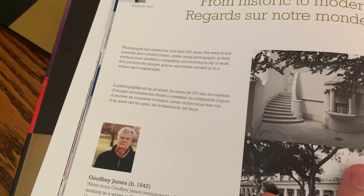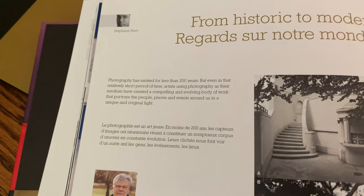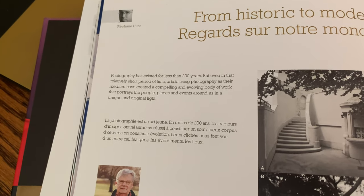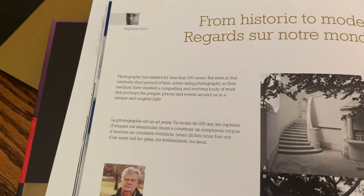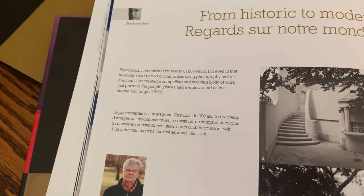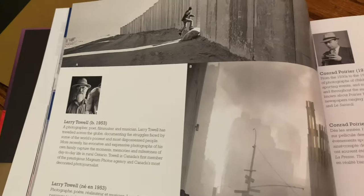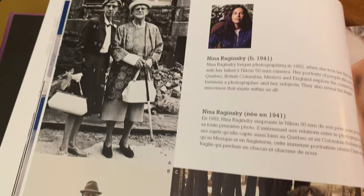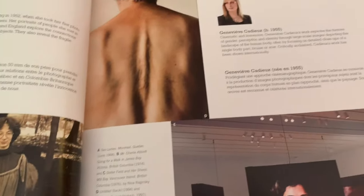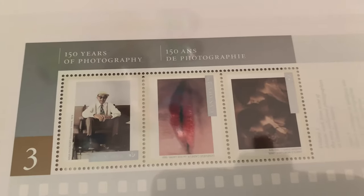Historic to Modern Photography — photography has existed for less than 200 years, but even in that relatively short period of time, artists using photography as their medium have created a compelling and evolving body of work that portrays the people, places, and events around us as unique original light. So here we are celebrating photography and the photographers that have captured these moments. Here are the 150 years of photography stamps that came out.